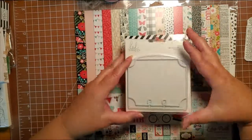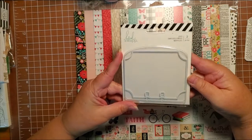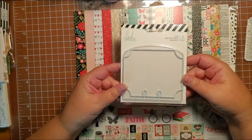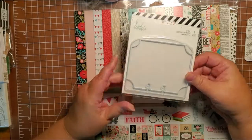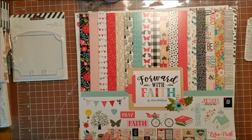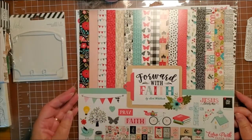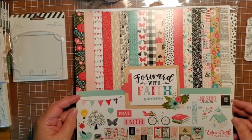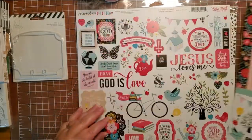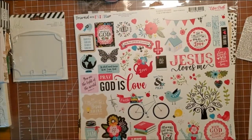For today I had bought these Heidi Swapp memory decks die so I could cut out my memory decks cards, and I got this on Amazon. I'm going to use Forward with Faith — it's a paper collection from Echo Park by Lori Whitlock. I bought this from May May from May May Made It and it is just a beautiful paper collection.